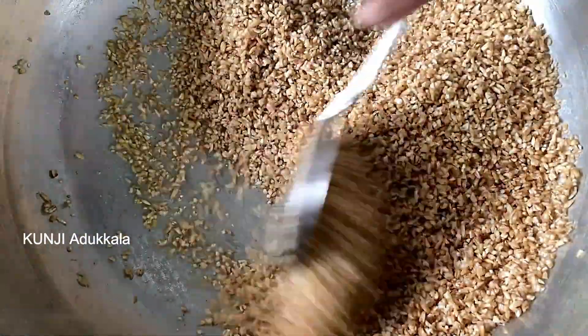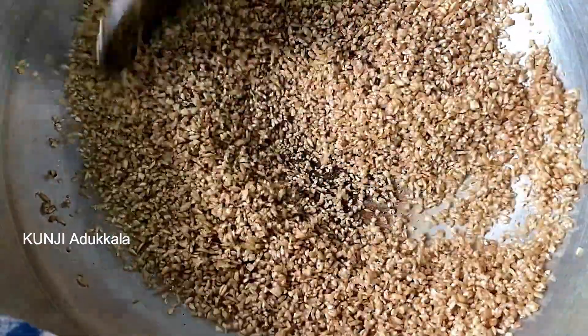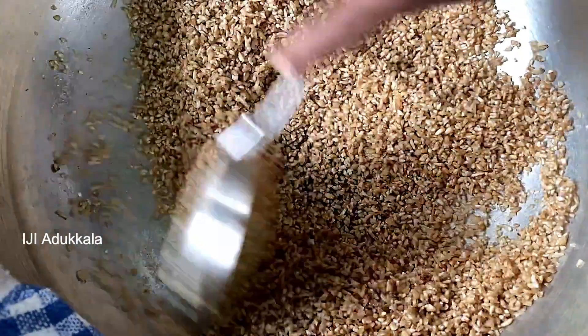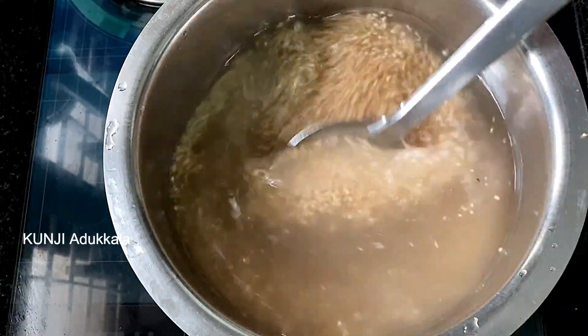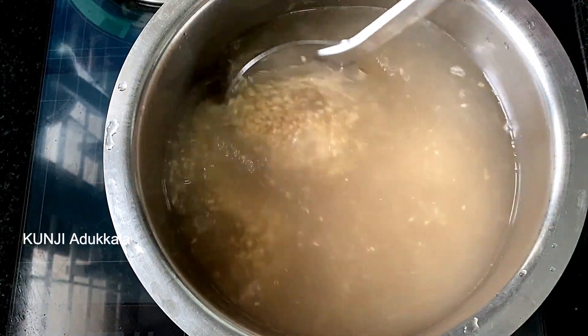If you add the patsa, as you add it, the water is very sour, and add a little garlic. Try to add a patsa. I just want to add the patsa. We are ready to add some patsa. Now we are ready to add a patsa.